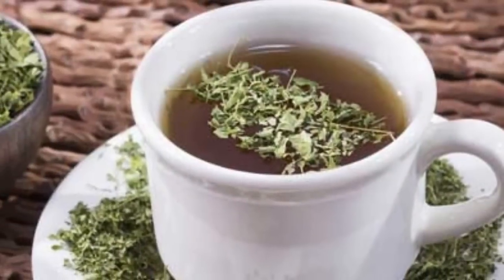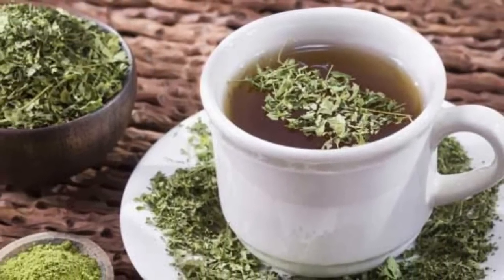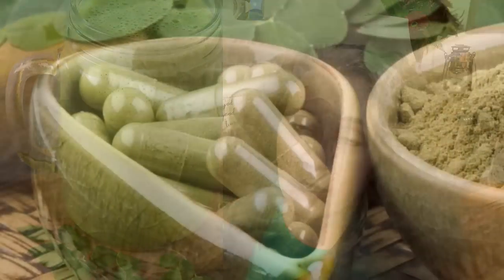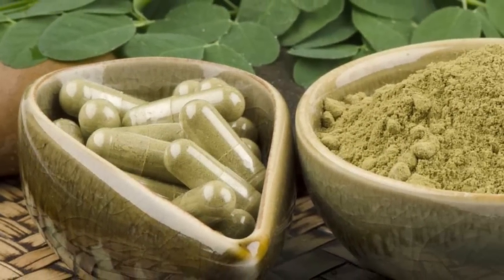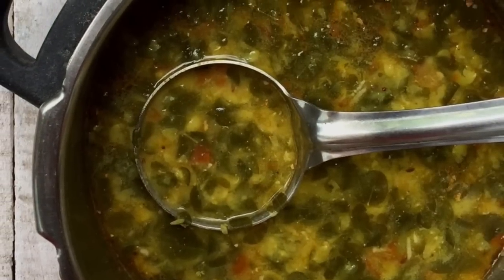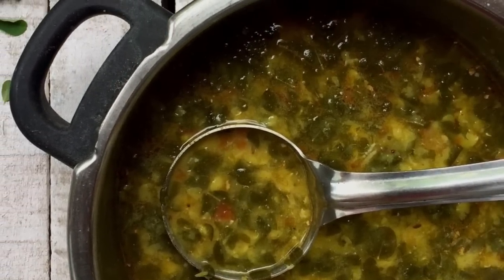Now let's talk about the ways you can use moringa. The most common ways people add it to their diet would be in the form of teas, smoothies, tinctures, or extracts. You can encapsulate it to take it that way, or you can add it to soups, salads, breads, cakes, cookies, and pastas.